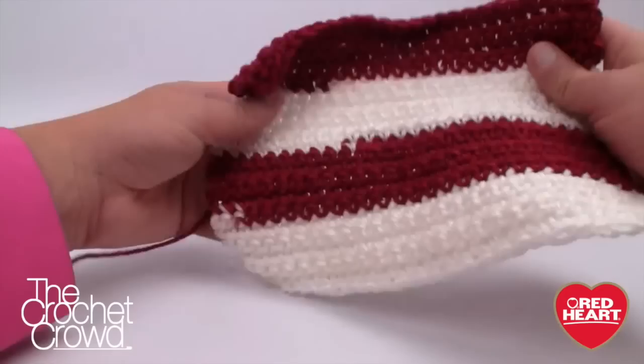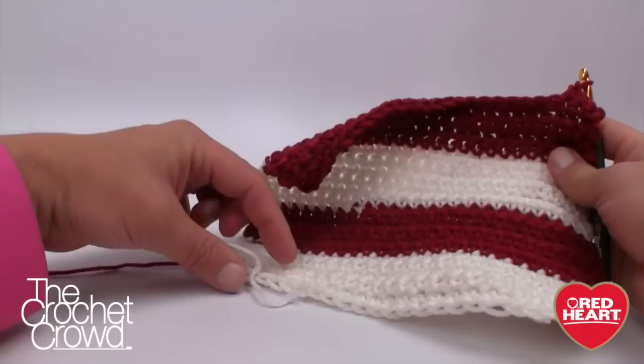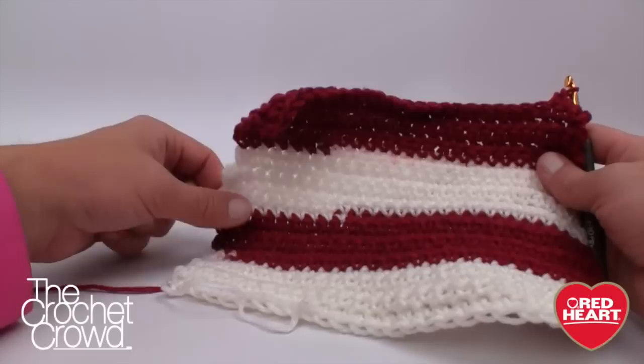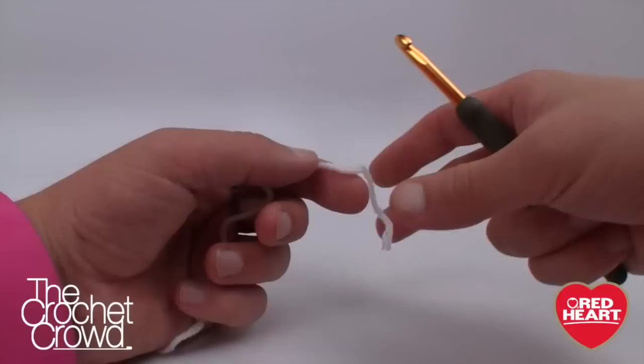In today's tutorial, you're working with self-striping yarn, and I recommend seeing where the color transition is and starting at a solid color. I just pulled out a bit of the burgundy until I got to the white, then trimmed it so I could start with a solid color. This means when I do the back panel, the white will follow all the way around. You can have it inconsistent — it's your creativity — but that's what I recommend.